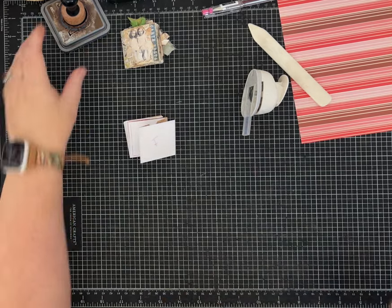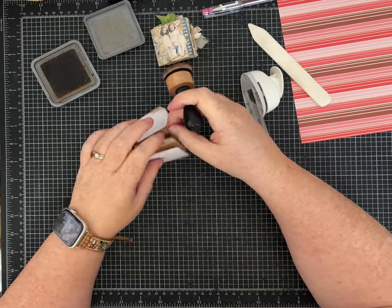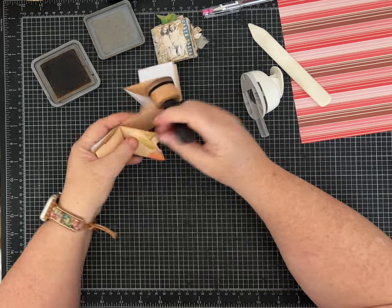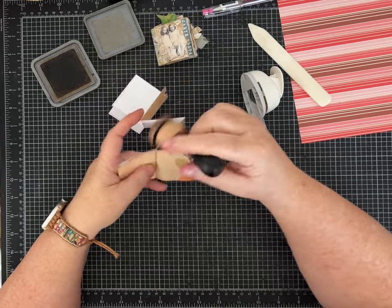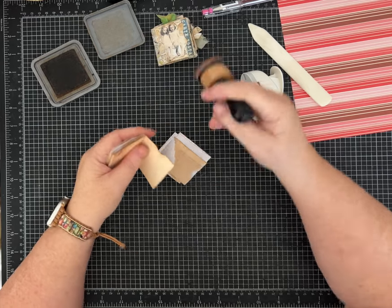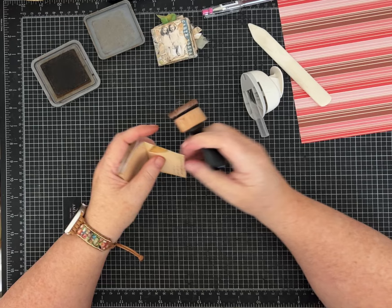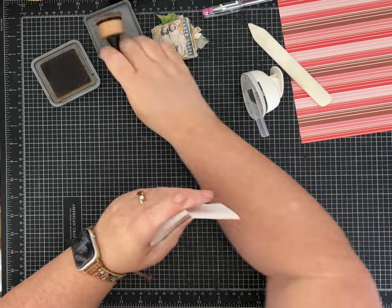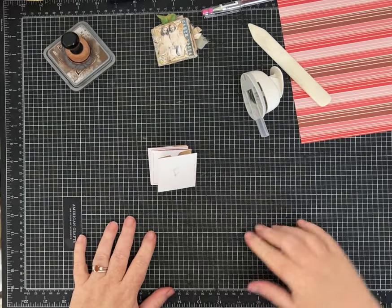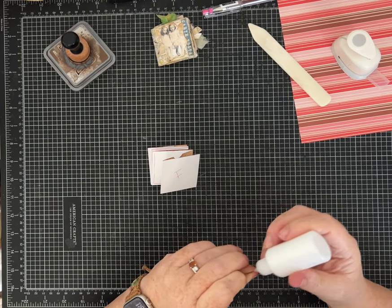I suggest — and that's what I did the first time — use a piece of paper you don't care about, fold it, and get really used to the process. By the time I made this one I felt very comfortable. Now all my notches are cut out. If you're going to ink your pockets and all your edges, now would be the time — it's easier to do before gluing. I'm going to go through quickly and add ink.